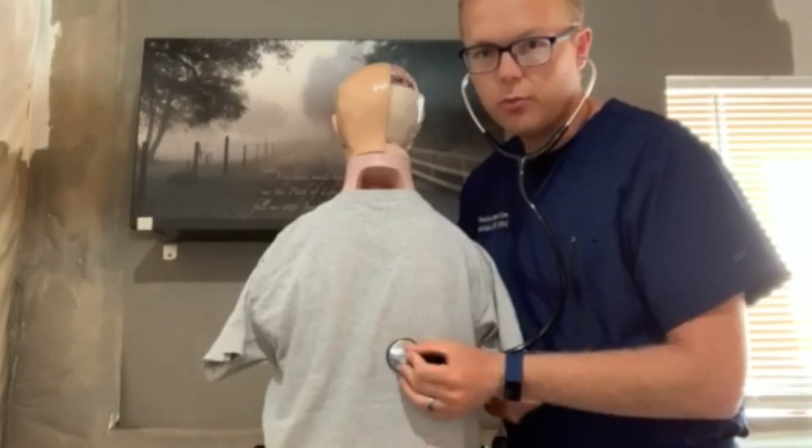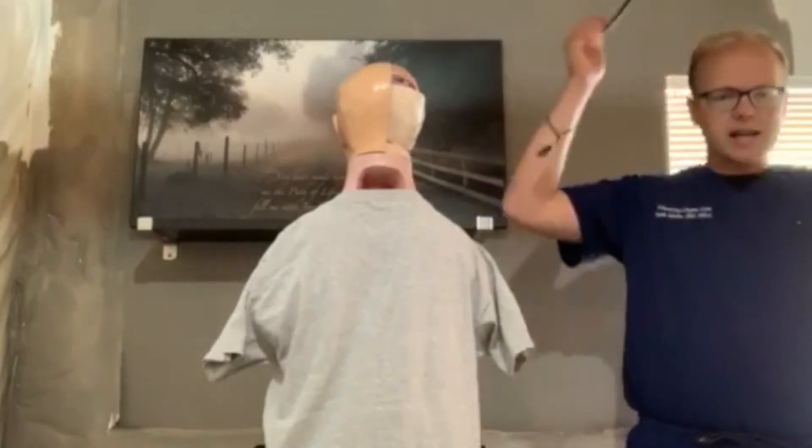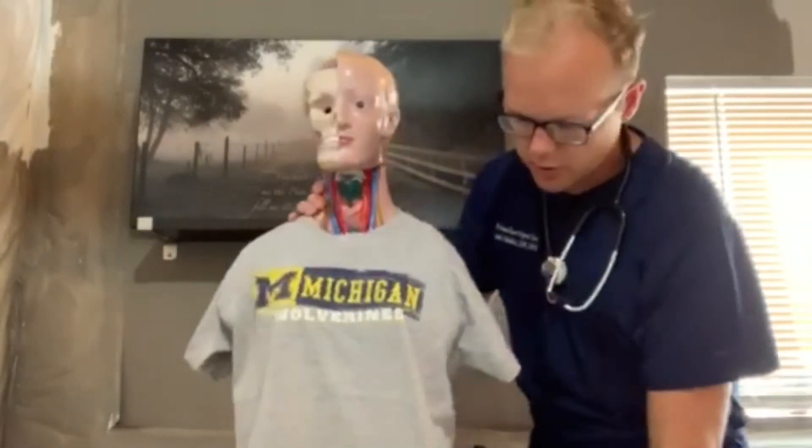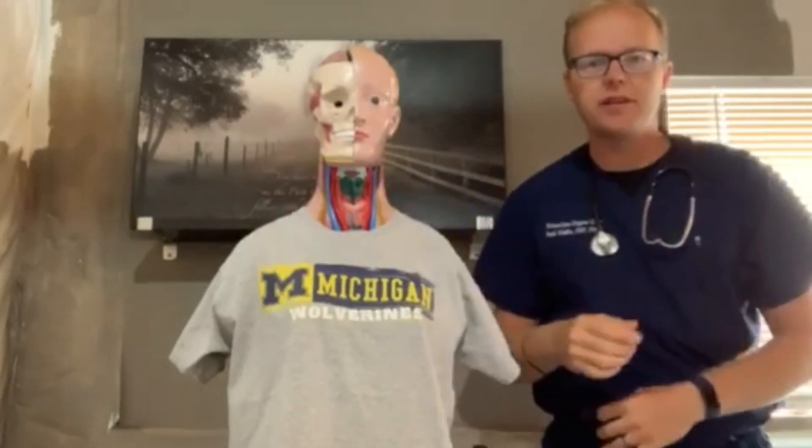Make sure to hit all of those points. Practice, have fun. I cannot wait to view your progress and provide feedback as needed. Talk to you guys soon. Bye bye.